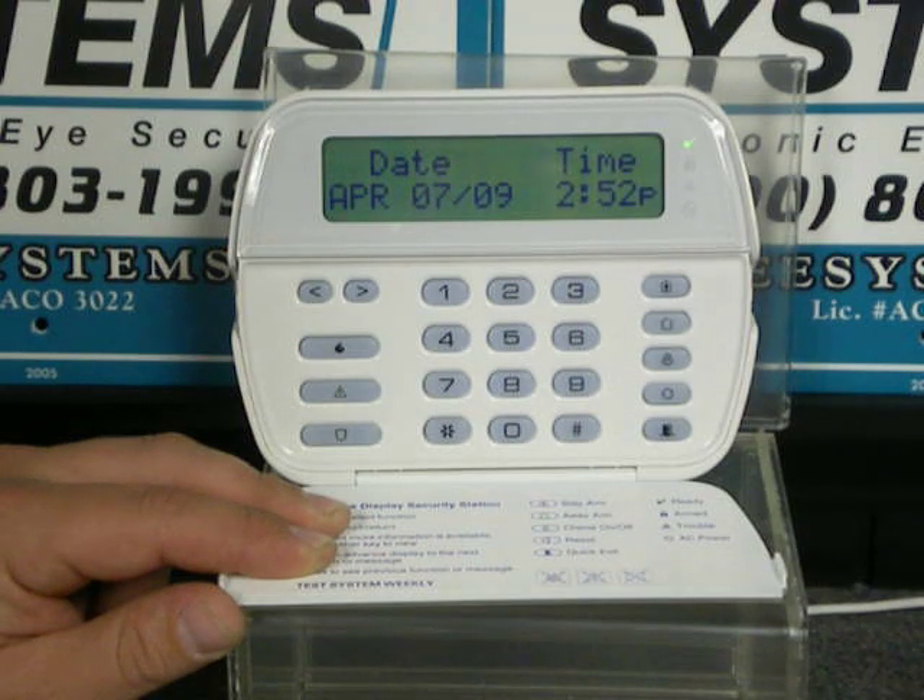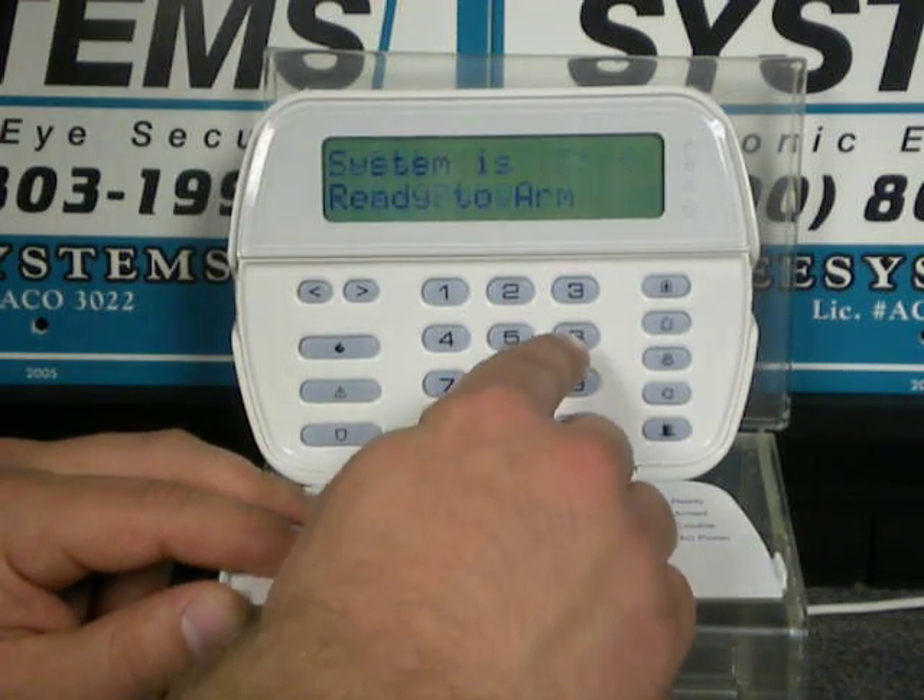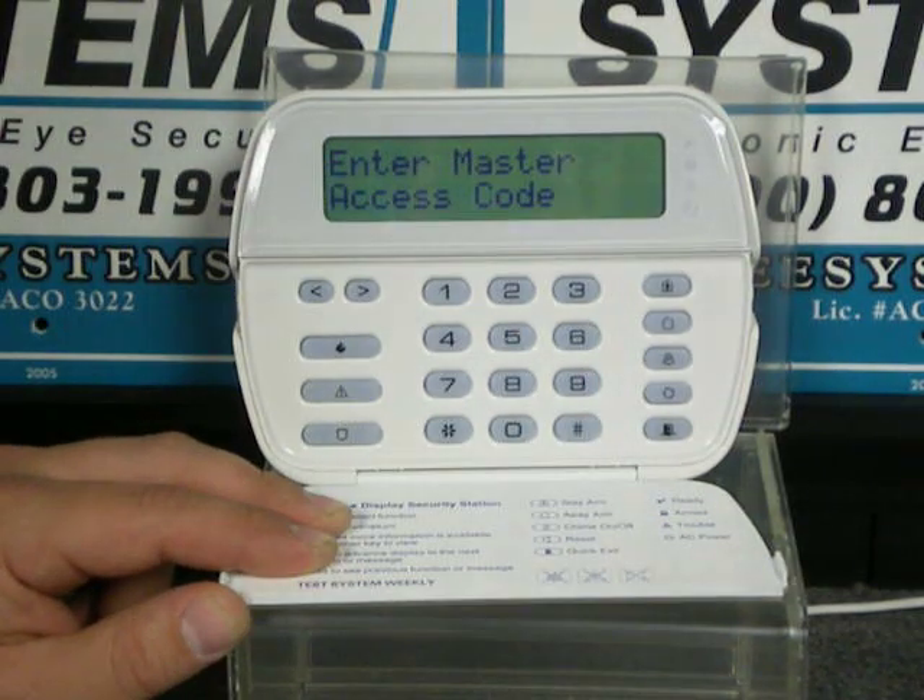To set the time and date, go ahead and press star 6. Then enter your master code. For this demonstration, it's 1234.